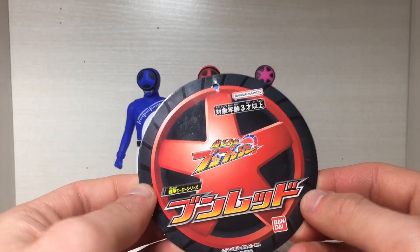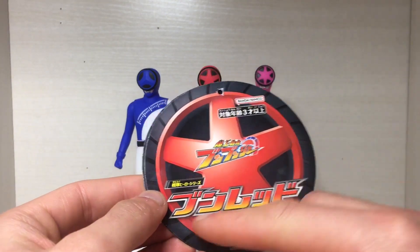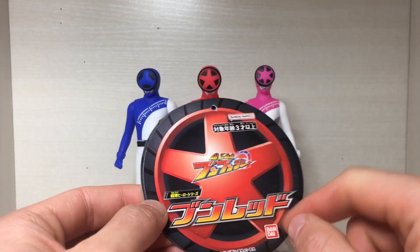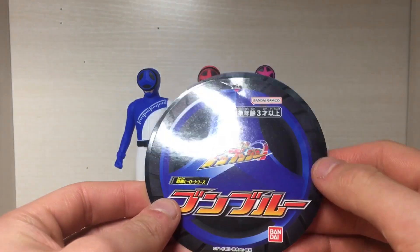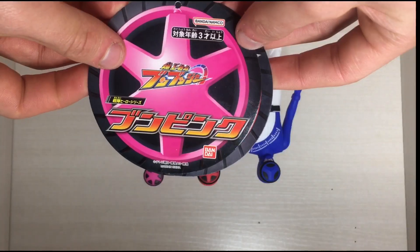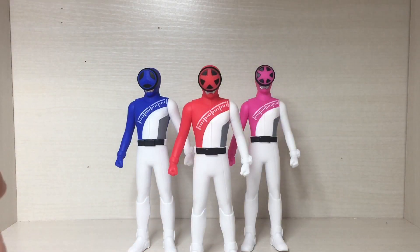Going to the tags first, here's the Red Ranger one, the Boon Red. This is Boon Boomgers here. Yeah, Boon Red. And the Boon Blue, Boon Pink — it's upside down. So yeah, here we have the new trio, which is gonna be a quartet plus one in the future.